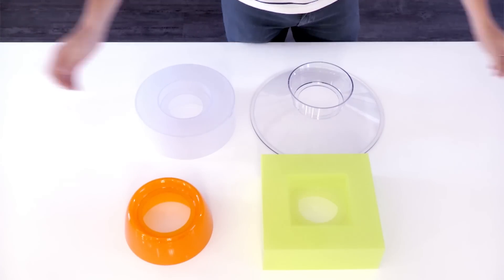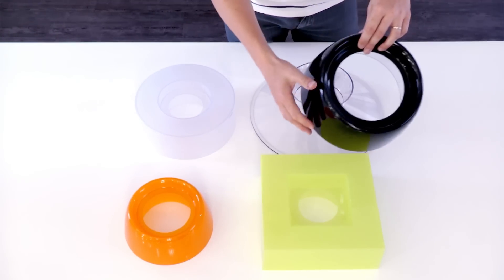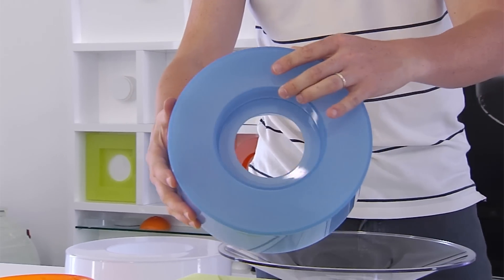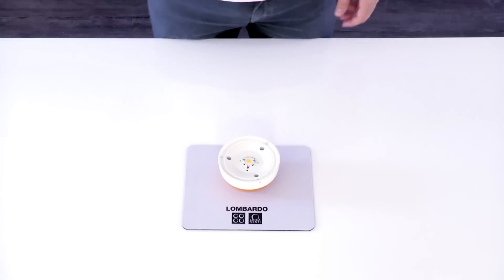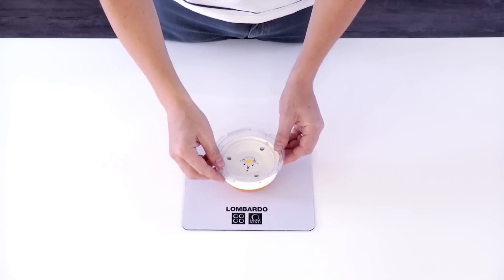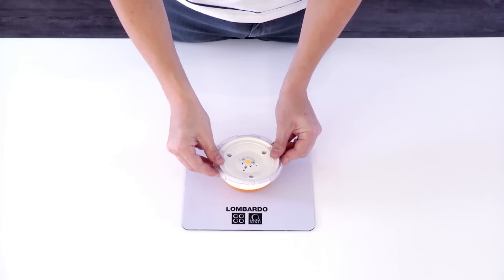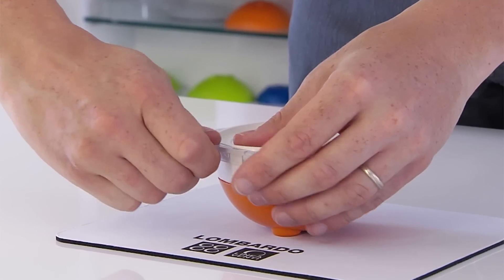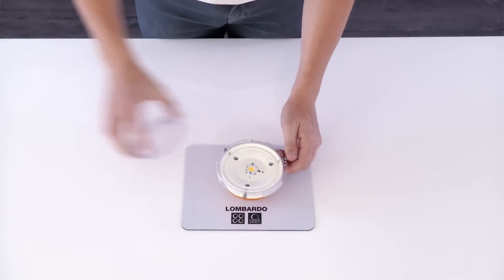The cover options include transparent or semi-opal material, translucent colors such as orange, green, and light blue, as well as concealing covers in white or black. The covers are very easy to fit: a ring-nut — not provided with the cover — is fitted on the motor using the three screws supplied, replacing the dowels previously used for securing the diffuser.